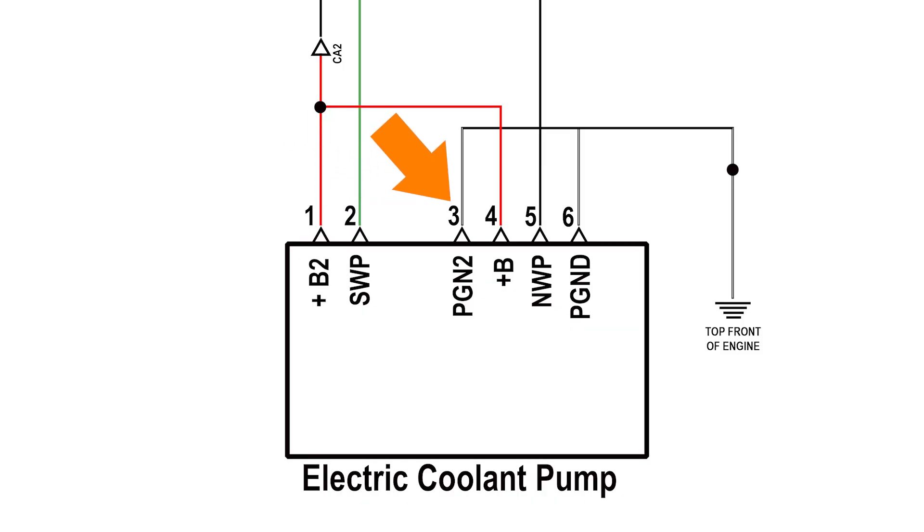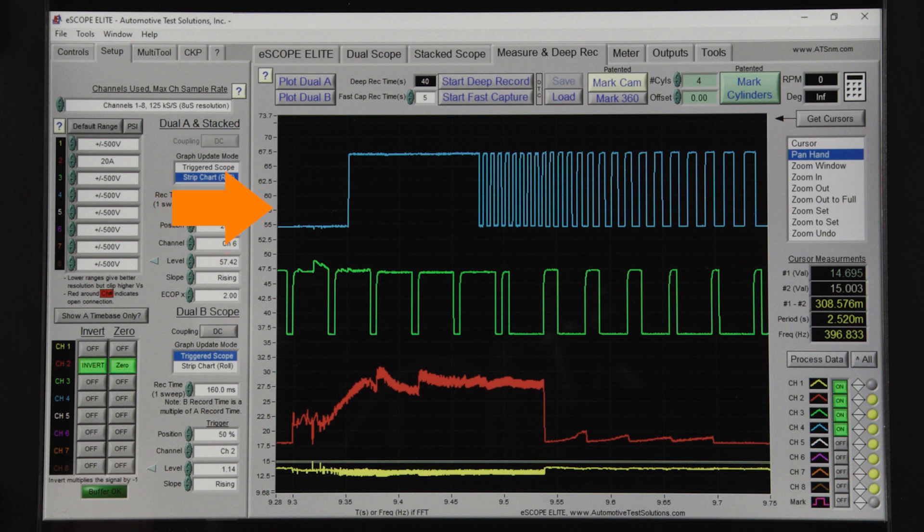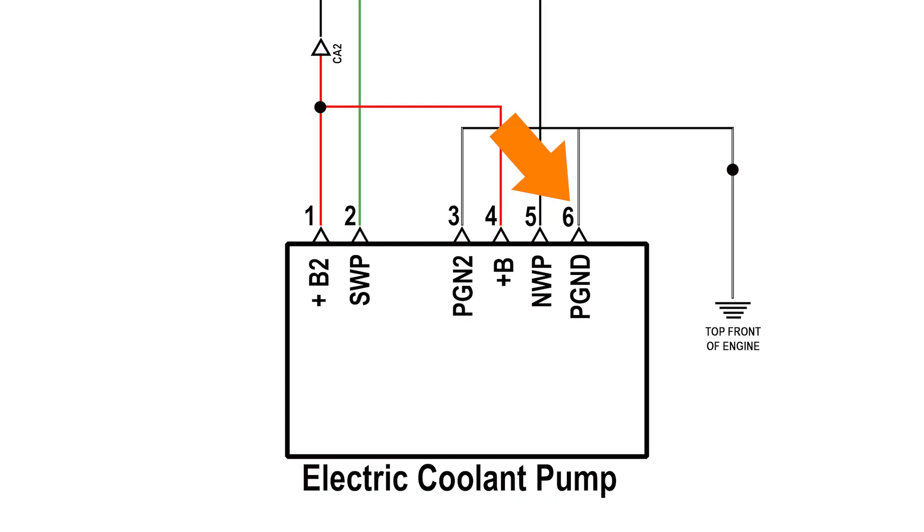Terminal 3 is chassis ground — we voltage drop tested this independently. Terminal 4 is battery positive supply from the EFI relay. We won't be monitoring this channel for our example here, but if you're having a problem, you should test this circuit as well. Terminal 5 is NWP pump speed — that's our scope channel 4. Terminal 6 is chassis ground — we've voltage drop tested this independently.